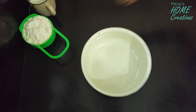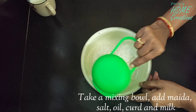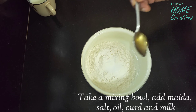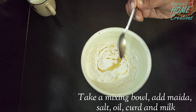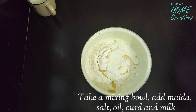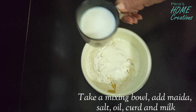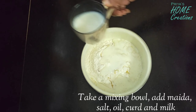Then we will prepare the wraps. Then we will add a cup of maida. Then we will add some salt. Then we will add some oil. Then we will add two types of wraps and 2 spoons of oil.